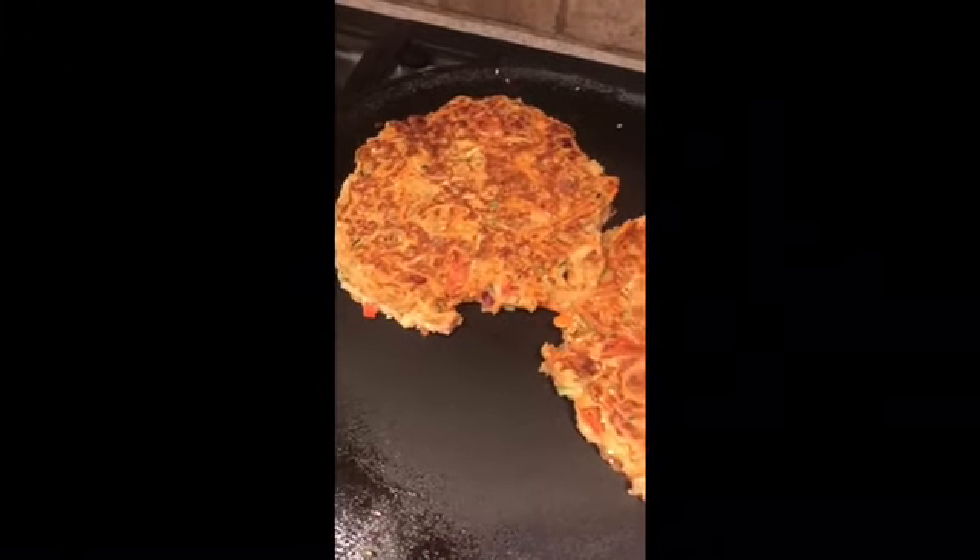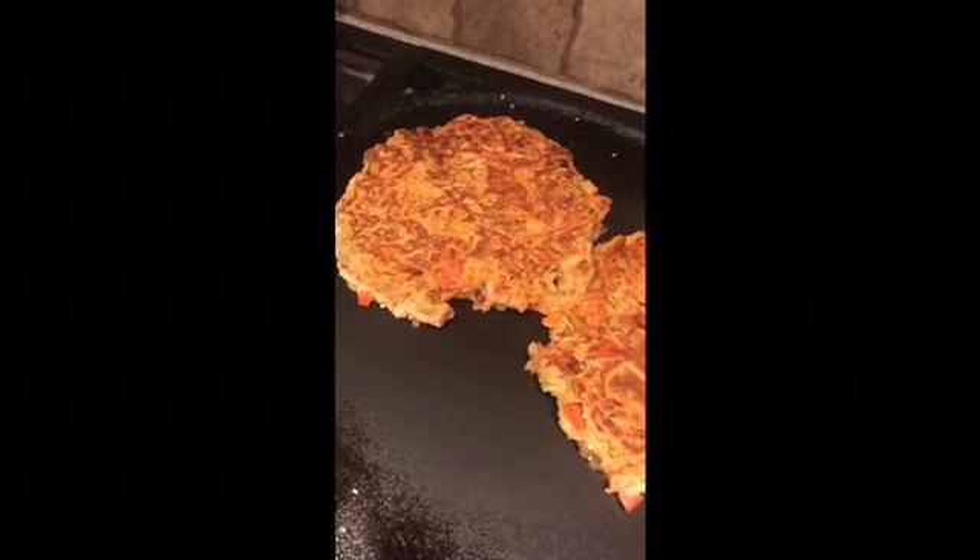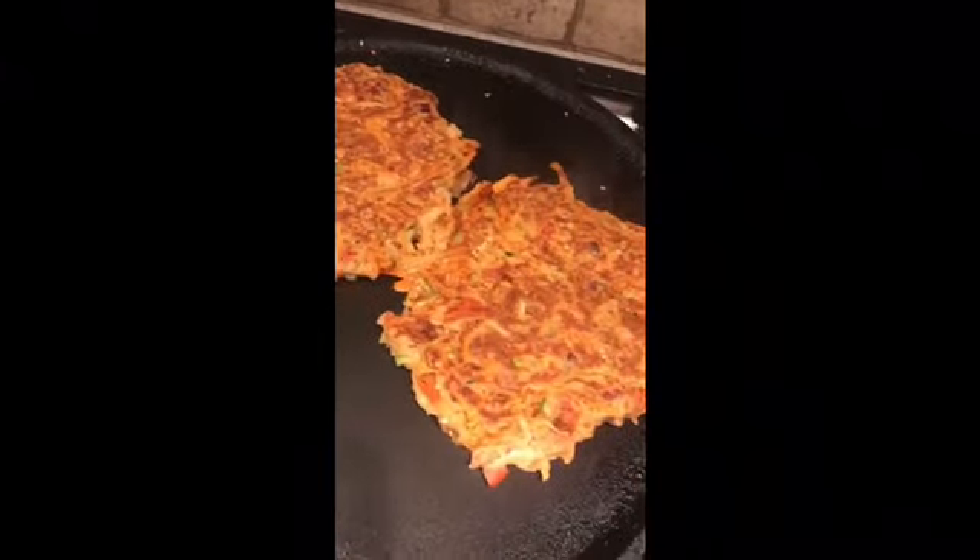I'm going to cook the other side and once it's done, it's ready to eat. You can serve it with some green chutney or ketchup, whatever you choose.